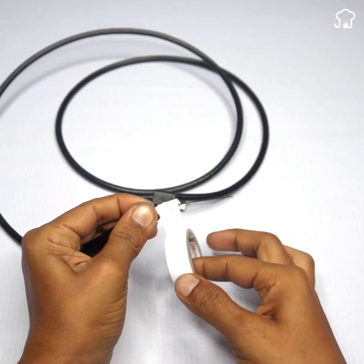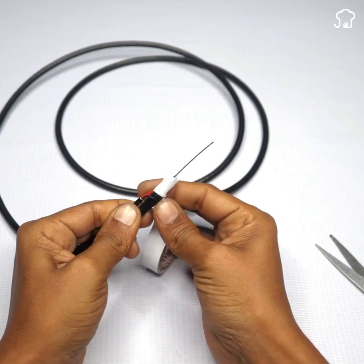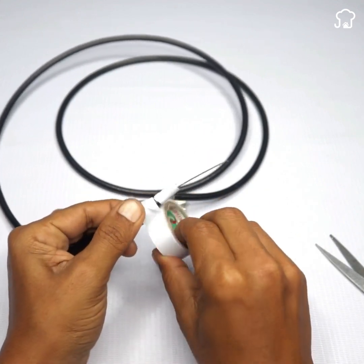With insulating tape, we'll secure the filaments to the copper, ensuring to cover everything completely. We'll also cover the copper with insulating tape, as shown on the screen.